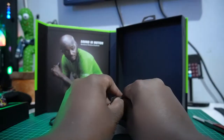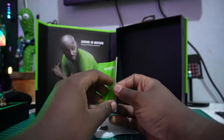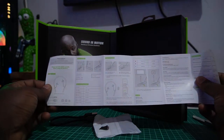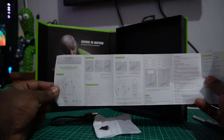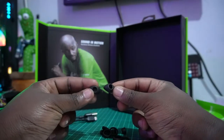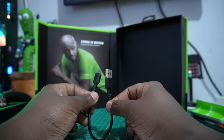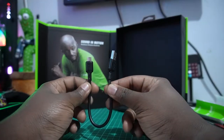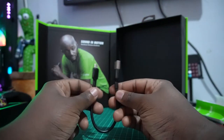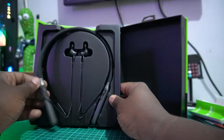It looks like there's nothing else in here besides this paperwork — it says 'Oraimo Welcome Guide,' which is really well demonstrated. And as you can see, these are some extra ear buds, which is impressive. There's also a micro USB cable which is looking premium, really good — though it's a little bit shorter than I expected, but it's okay.